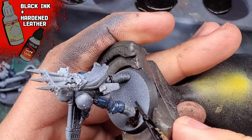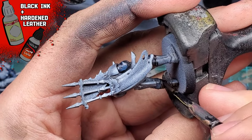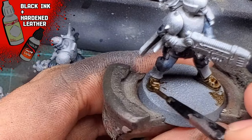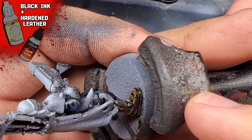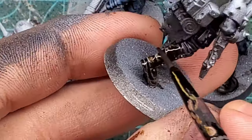Moving on, we're painting the boots. I used a little bit of Vallejo Game Color Black Ink mixed with some Hardened Leather from Army Painter. I kind of mixed the ratio up, as I wanted their boots to each look a little different - mostly wear and tear. Originally I wanted these guys to look like they stole their fatigues. Doesn't exactly make sense, but I think it kind of fits.